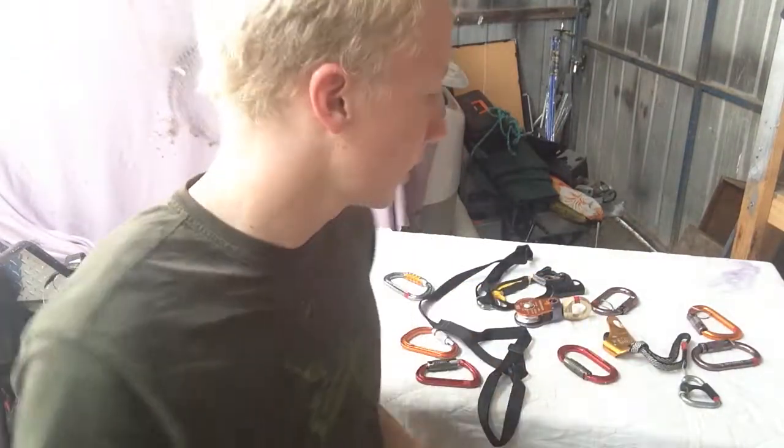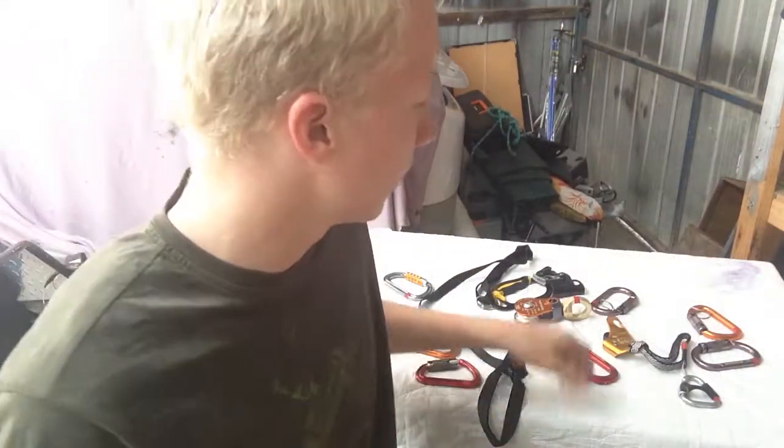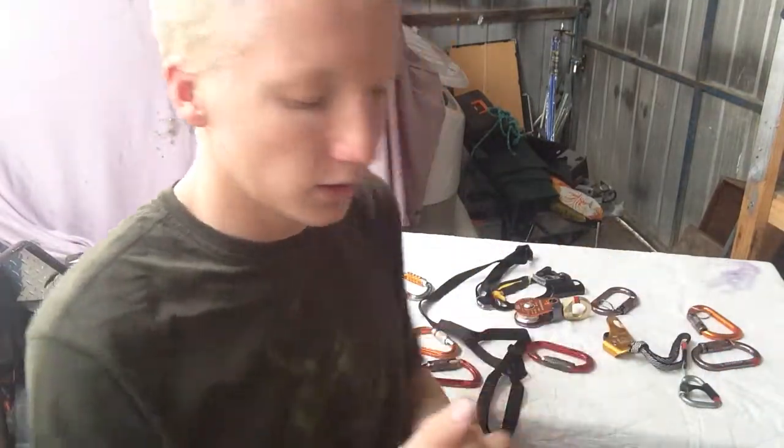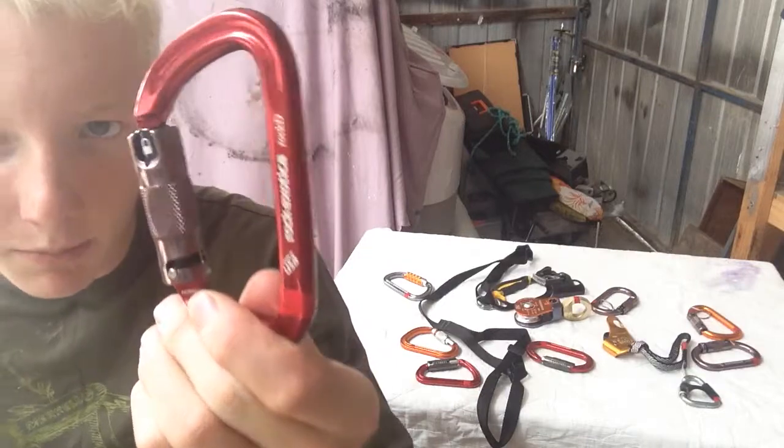You've got the same style gate as all your other Rock Exotica carabiners — pulled down and twist to open — which some people like, some people don't. I don't mind it compared to the DMM ones. I do find though that it's more of a pull and twist than the DMM ones, which are a twist upwards. It's just the way that the groove's been milled into the gate. I have no problems with gripping this twisty bit, and I find they've actually put the different cutouts where I tend to hold it.